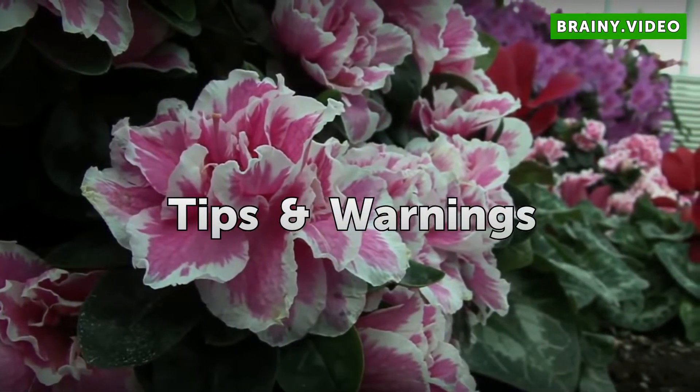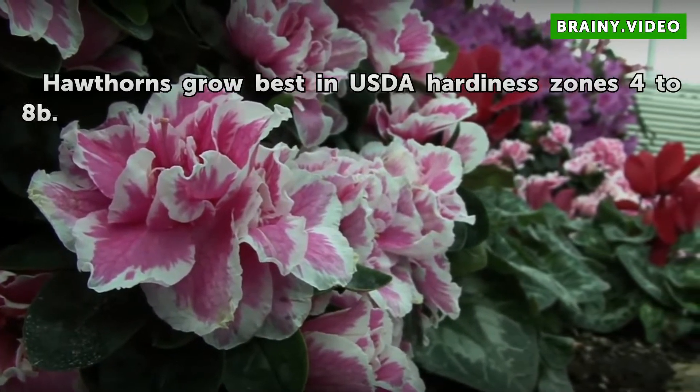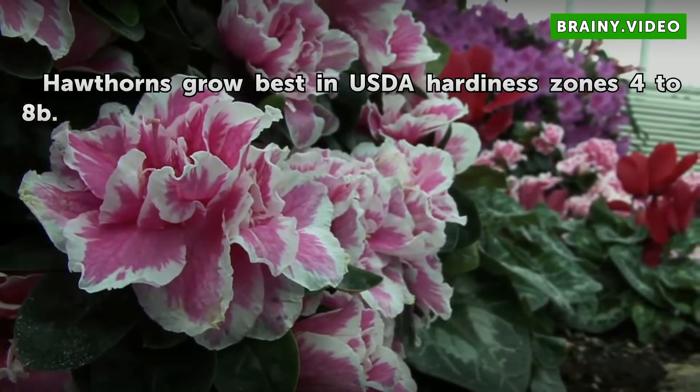Tips and Warnings: Hawthorns grow best in USDA Hardiness Zones 4 through 8B.